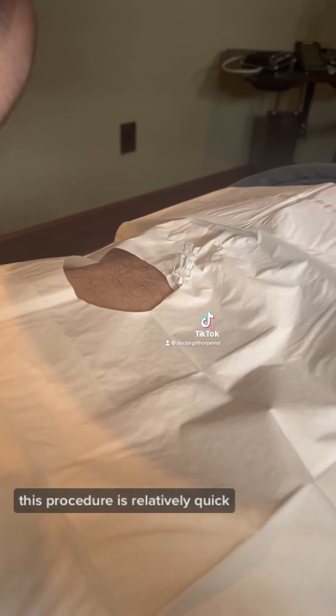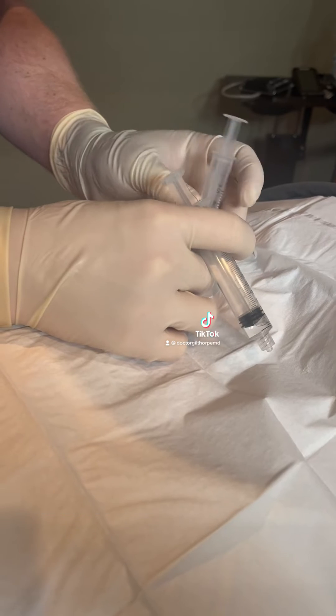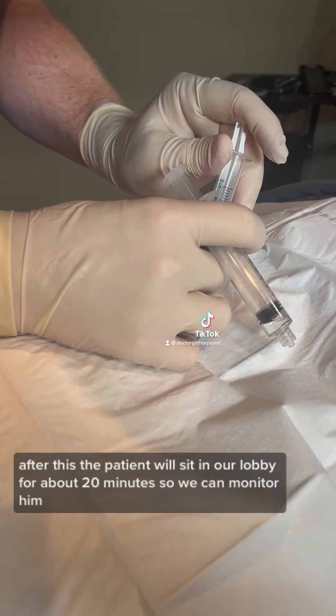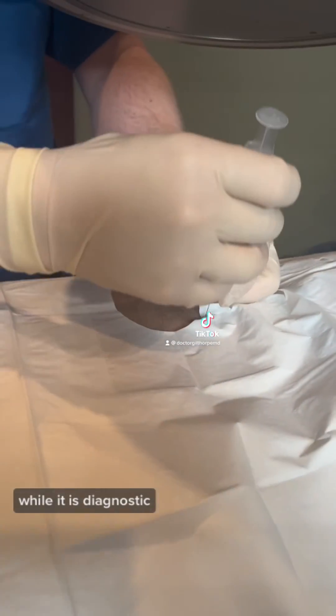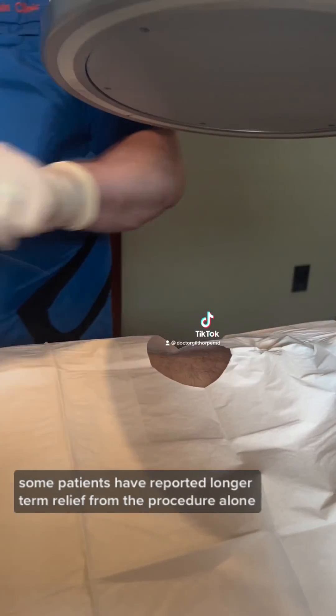This procedure is relatively quick and is done all in-office. After this, the patient will sit in our lobby for about 20 minutes so we can monitor him. While it is diagnostic, some patients have reported longer-term relief from the procedure alone.